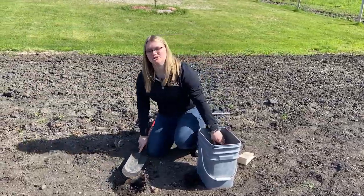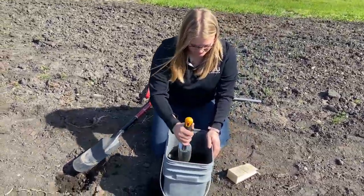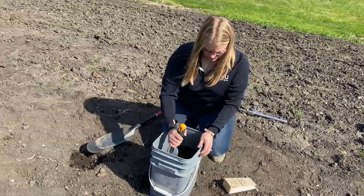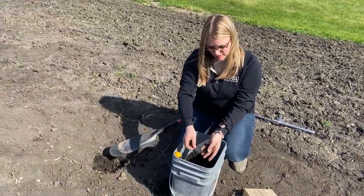Once I've sampled enough areas in my garden, I'm going to mix together my sample thoroughly. I'm going to break apart any clumps in there.